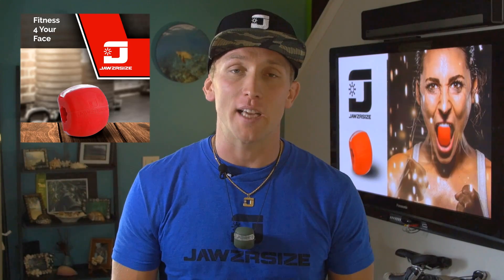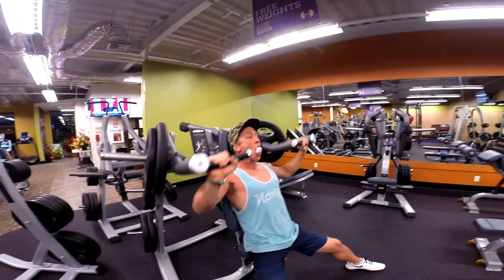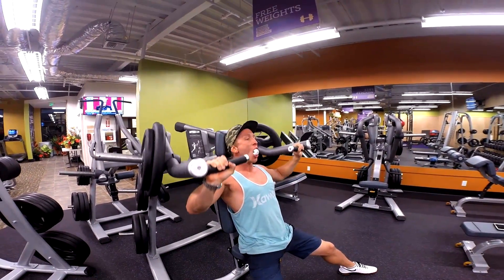The idea of Jawsercise originated during my time as a professional cage fighter. I always strengthened my bite by chewing on a thick piece of nylon, making it easier to clench on my mouthpiece. I soon found the muscles of my face were stronger and more defined.